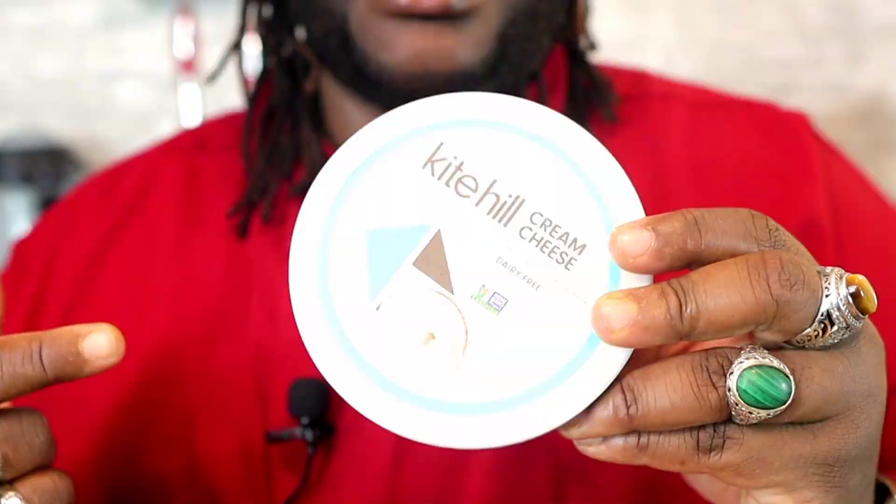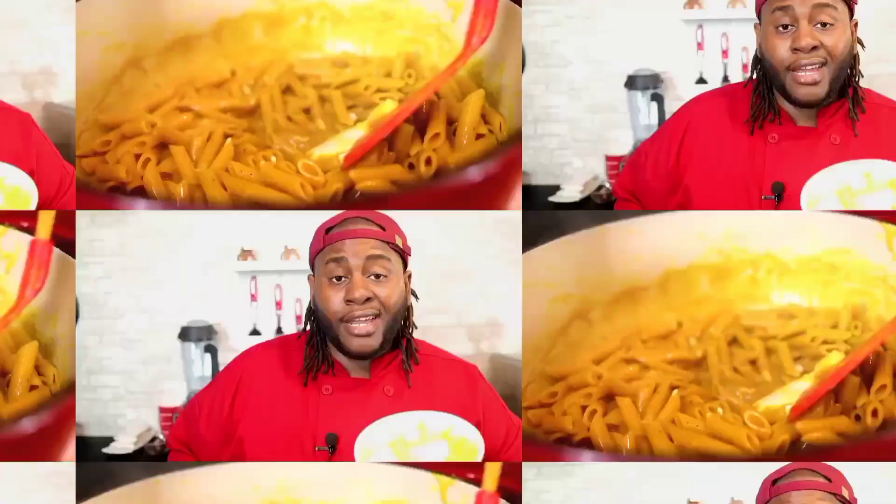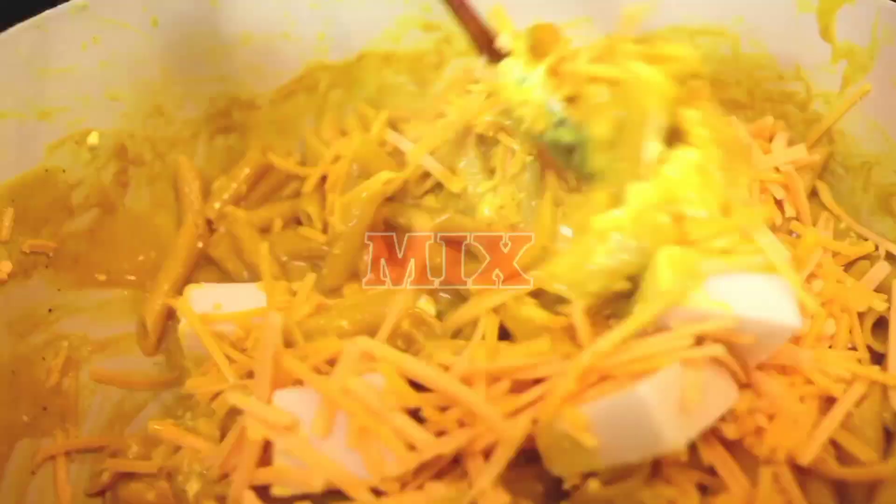For your best mac and cheese, you've gotta mess with the Kite Hill — this is one of the best cream cheeses I ever found. We're gonna add that into our pasta because it's finally ready. Now we're gonna add our cheese. The mac is finally ready.